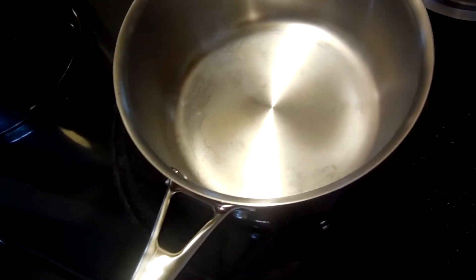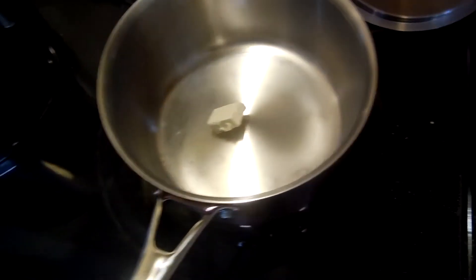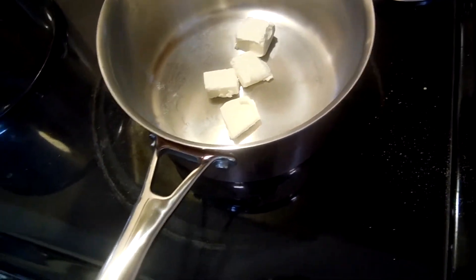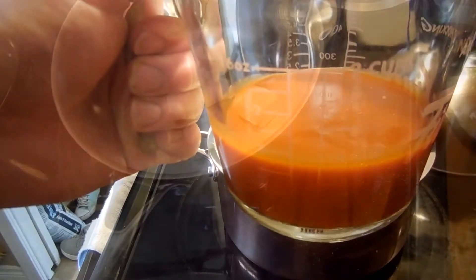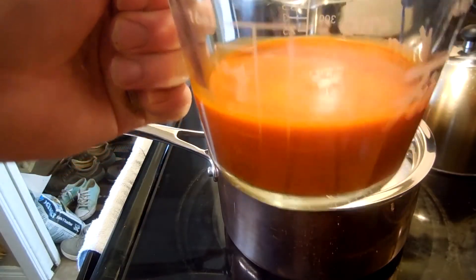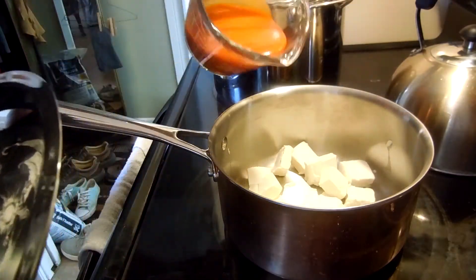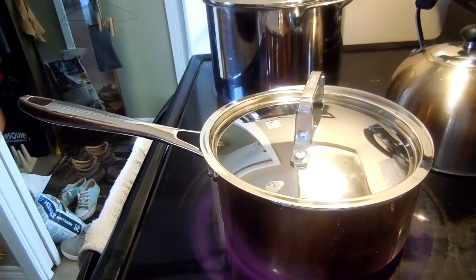Okay, so we've taken our cream cheese, we've cut it up, and we're going to throw it in there to have it melt. We've measured half a cup of Frank's Red Hot sauce. We're going to pour it in. Put the lid back on.